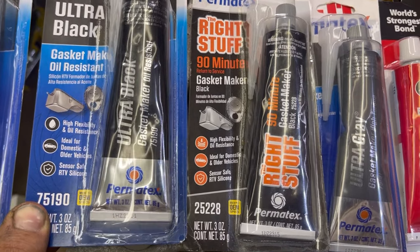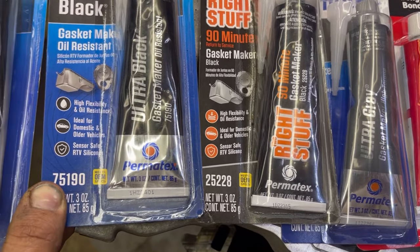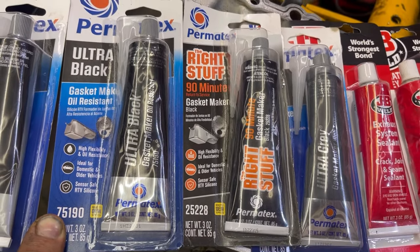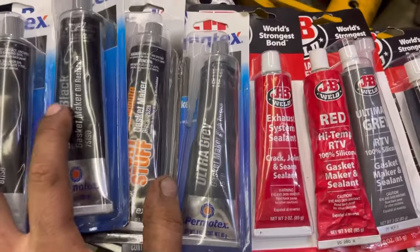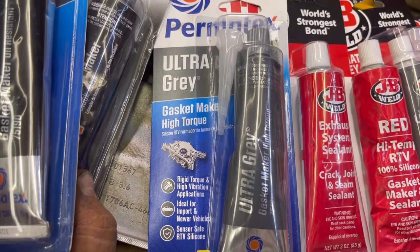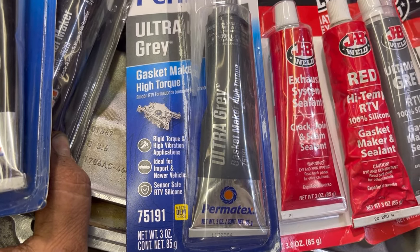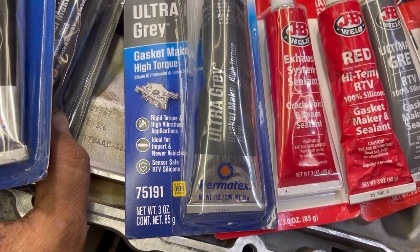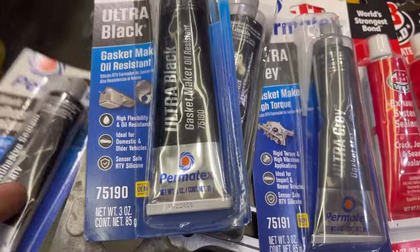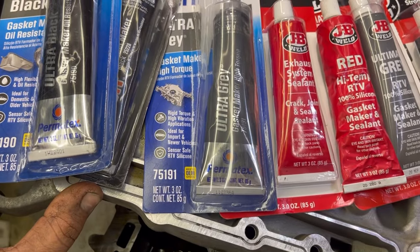They both say high flexibility and oil resistant, ideal for domestic and older vehicles. They both say sensor safe, so it would seem that the big difference between these two would be the cure time. And then we're going to move over here to the ultra gray, and that one says gasket maker high torque silicone RTV formula, rigid torque in high vibration applications. Ideal for import and newer vehicles. And also sensor safe.